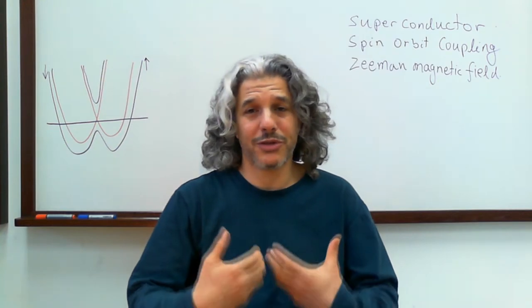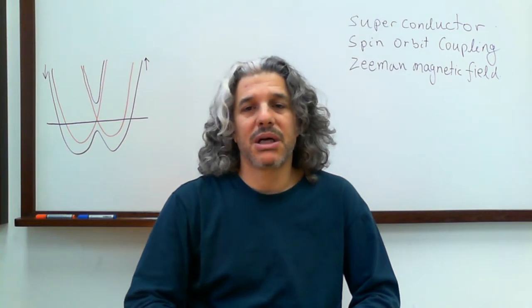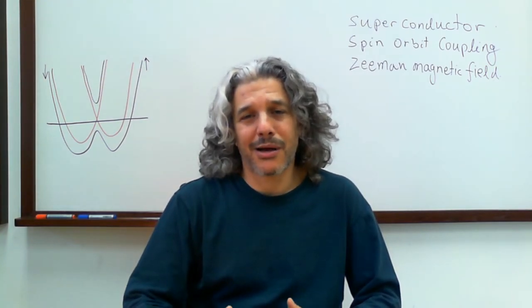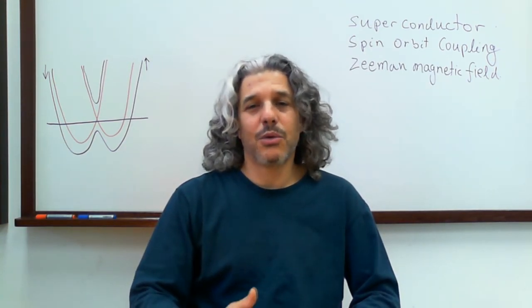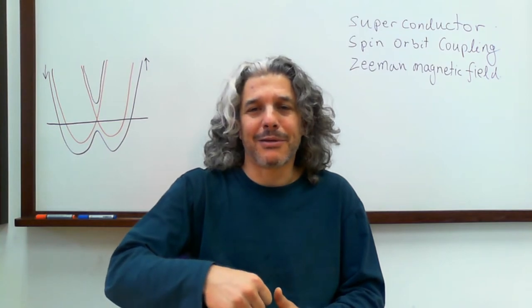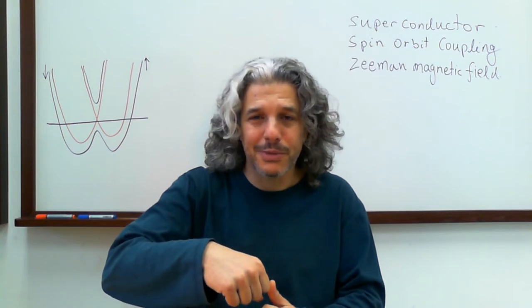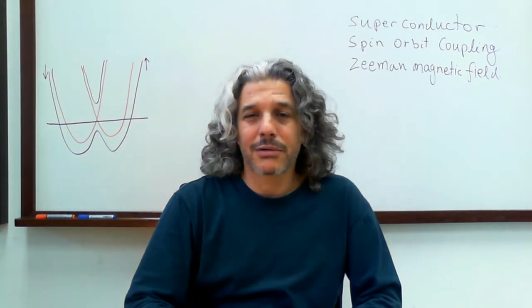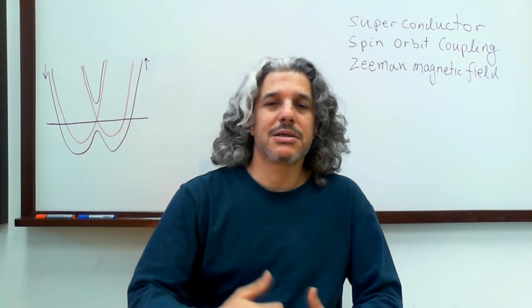Now we want to get rid of one of the spin flavors. This can be done by applying a very strong magnetic field — then we will have only spin-up electrons in the wire. However, we will pay a price: if we have only spin-up electrons in the wire, we cannot induce a superconducting gap. We need spin-up and spin-down to hop from the wire to the superconductor together, a pair of these. But there is only spin-up in the wire, so the induced superconducting gap will disappear when we apply a strong magnetic field.